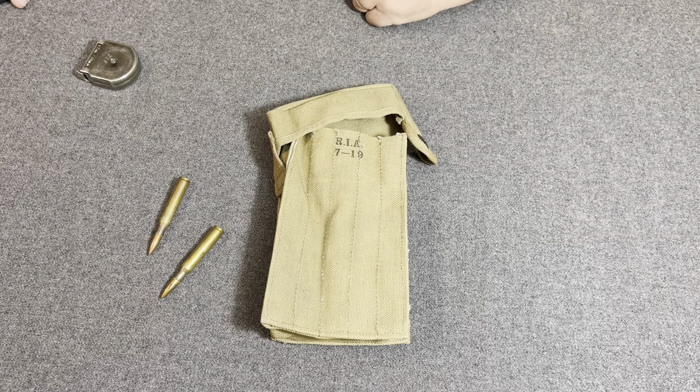I just wanted to share with you this pouch — it's a pretty cool pouch, and it's for the Peartison device. It holds five 40-round clips of .30-caliber ammunition for use with the Peartison device, used with the 1903 Springfield rifle. Thank you for watching the Web Gear Review.